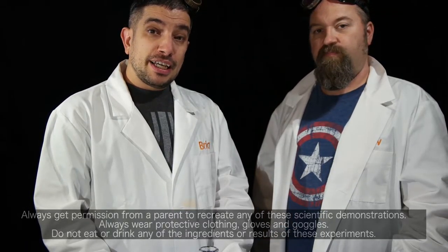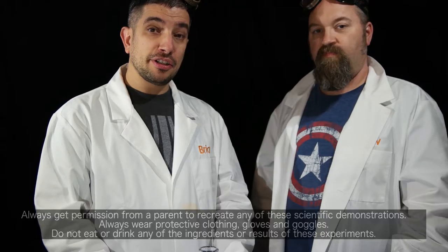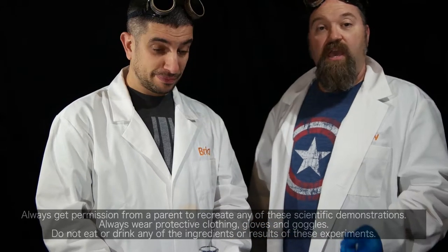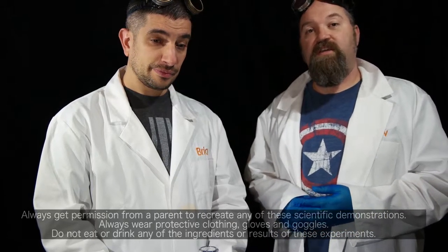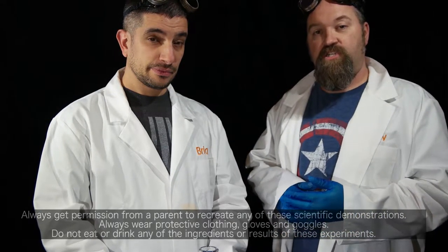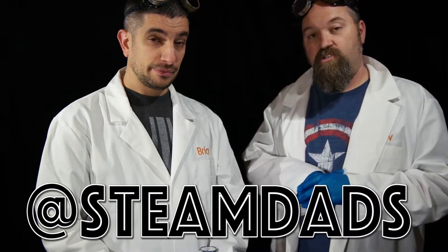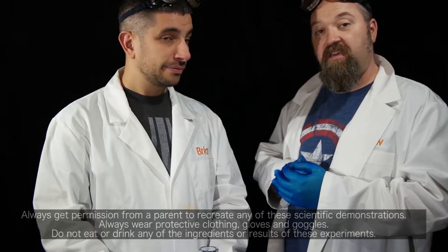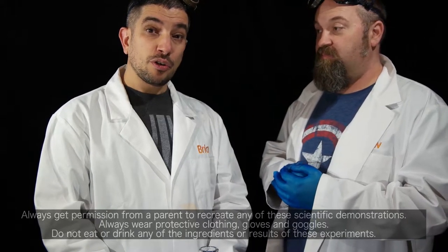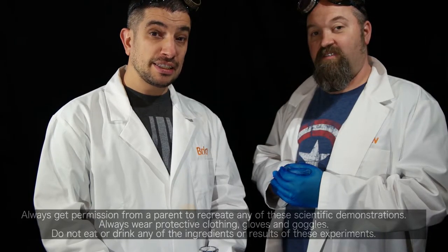I hope you learned a little bit today and enjoyed our fun experiment — a demonstration of acid and base. If you want to see more of the STEAMDADS, you can always find us at Twitter, Instagram, or Facebook as @SteamDads. Just type in @SteamDads and you'll find us. I'd like to thank you for visiting the STEAMDADS Lab — don't forget to subscribe. We'll see you next time in the STEAMDADS Lab.